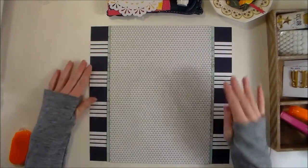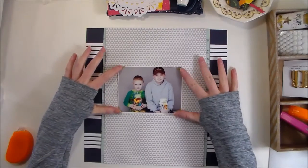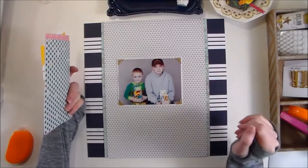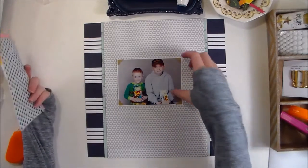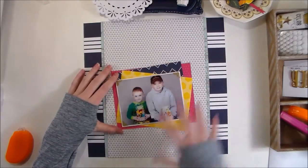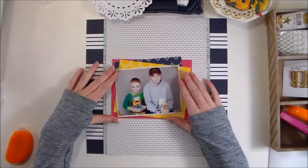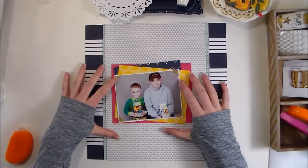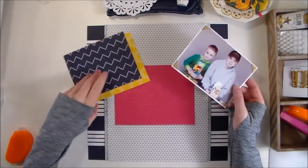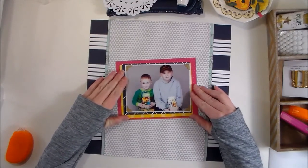I just want them centered, and then we'll mount this stack of two papers on my background paper. Now that we've got that, I'm just using one photo today. I want to make sure this layout is going to have a lot of these fussy cut flowers that are pretty bold, and I want to make sure that my photo stays the focus of this layout. So I'm building some layers under my photo with pattern papers from the collection.